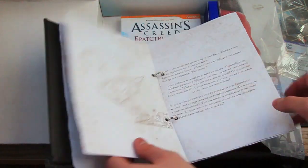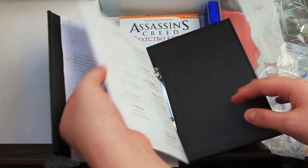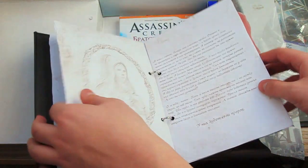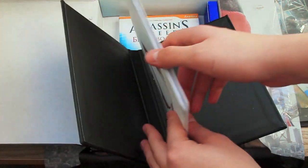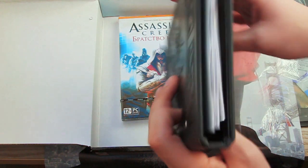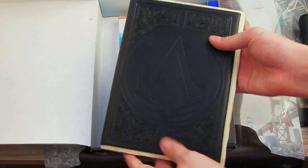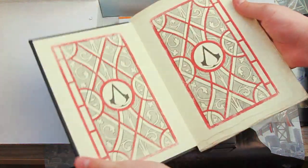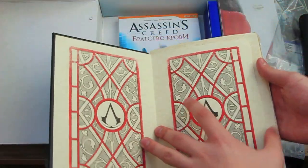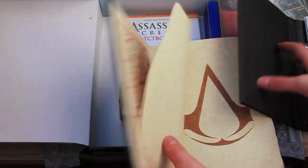It's a bit different, you know. I have the Codex Edition for PS3. I think it's maybe thinner. Look, so it's like a leather cover. And now compared to the PS3 edition, it's a Codex Edition, so here it is. I think this version looks better.